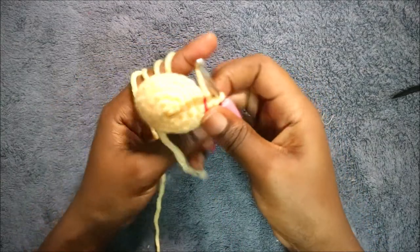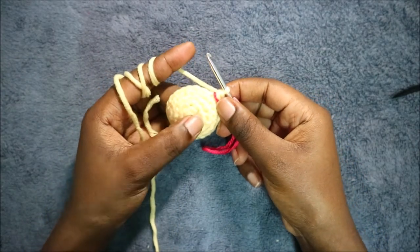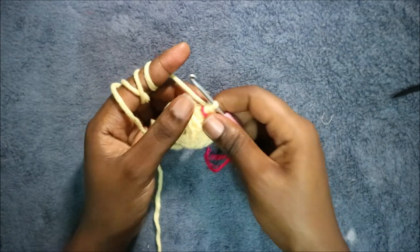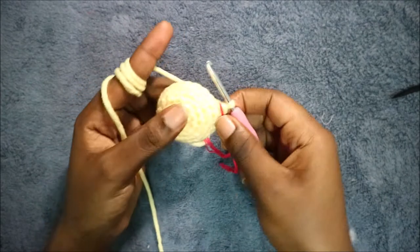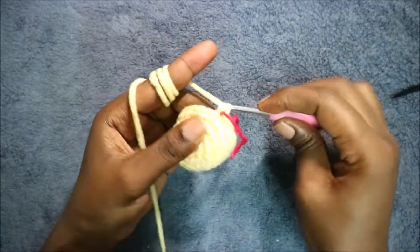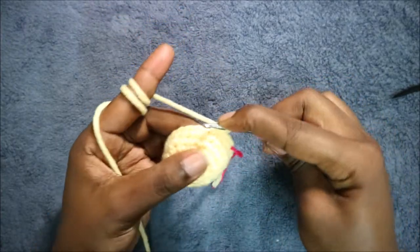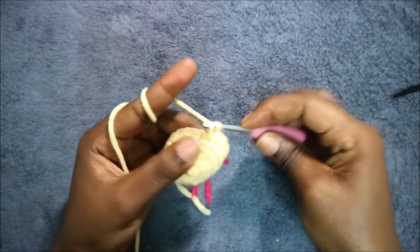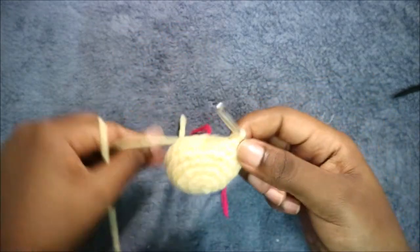In our sixth row we're going to do single crochet all the way around for a total of 24 stitches. In our seventh row we're going to do three single crochet then increase, and repeat all around for a total of 30 stitches. So do single crochet one, two, three, and then increase, and keep repeating.